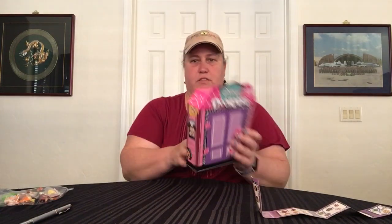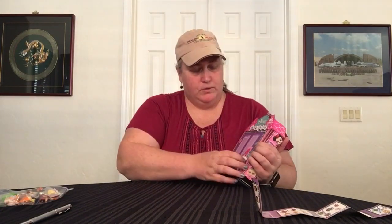I took the plastic off the box — it comes like that. I don't know why they put that extra thing in there, but let's open it and see what we got.